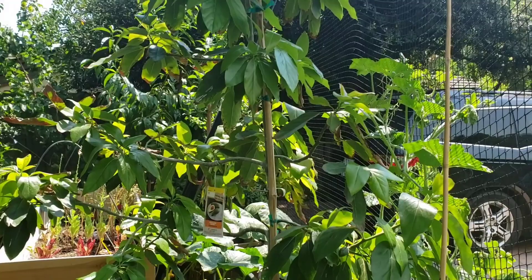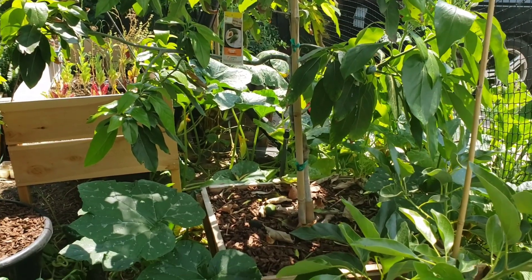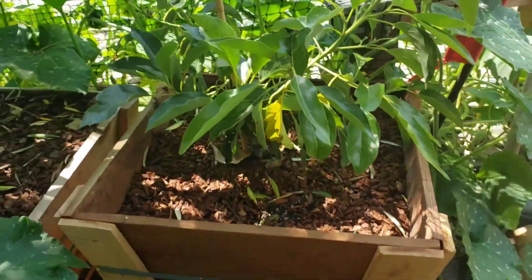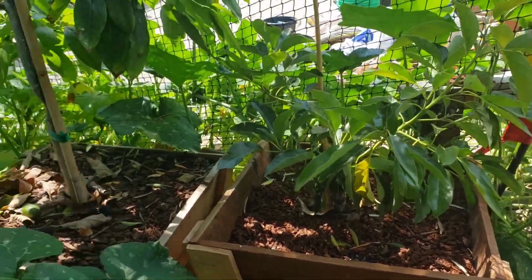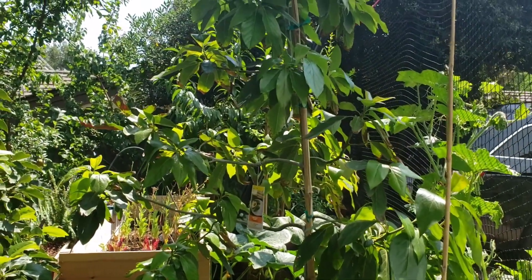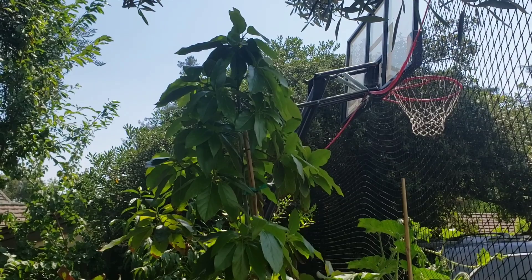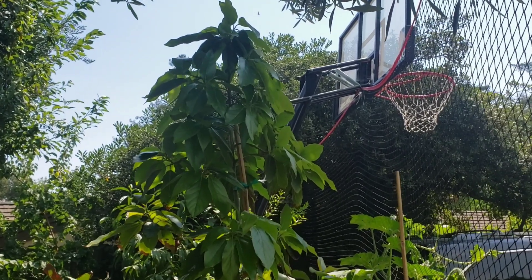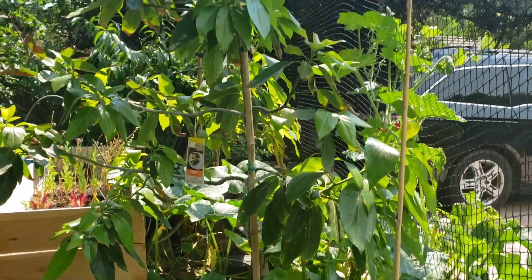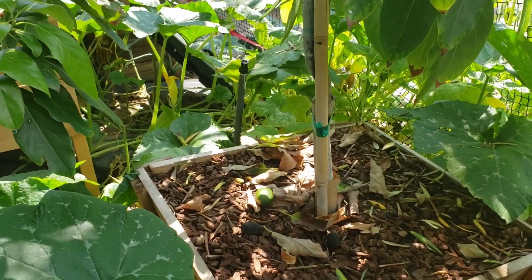I put this Bacon avocado — this big Bacon avocado — from a 15-gallon to a 24-inch box, and also I put this Gem avocado I bought from a 5-gallon into this 24-inch box. I've been thinking whether it was a mistake to put these in boxes or larger containers from the 15-gallon. For this Bacon avocado, I definitely made a mistake. My avocado grove in the backyard is on the hillside, and it is going to be very difficult transplanting this box with all the soil all the way up there.